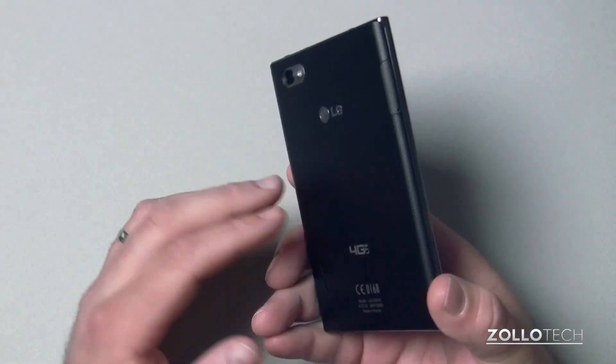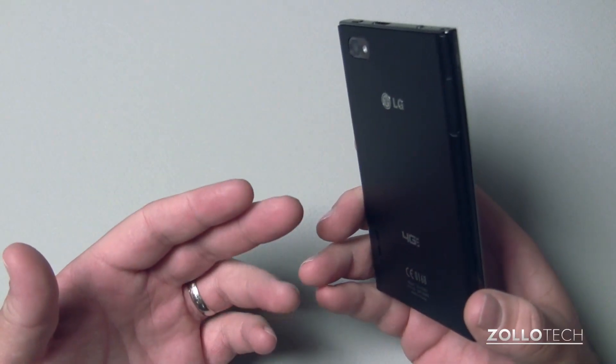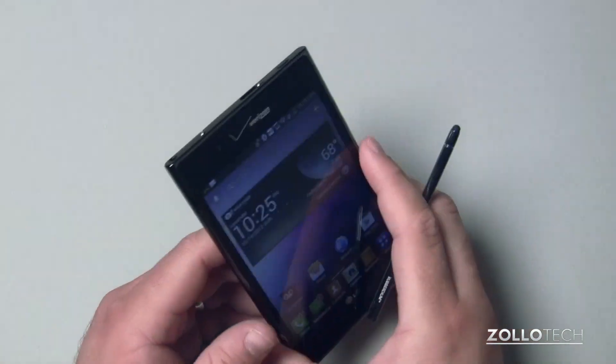It does have NFC built in on the back, so you can use your NFC tags or whatever you may want to use.